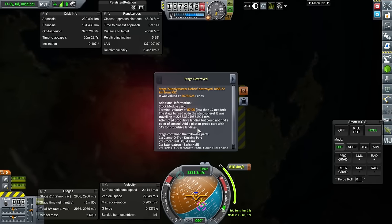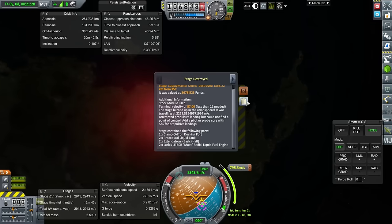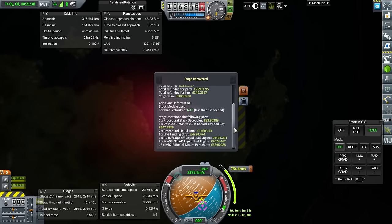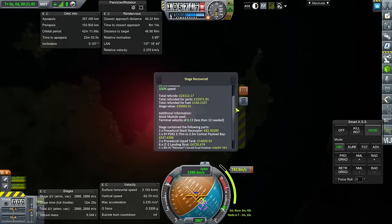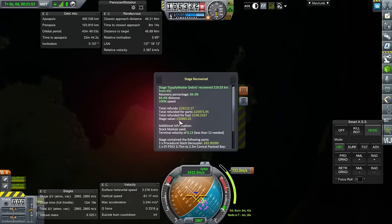We have messages — the egg was lost. I forgot to use the Extendotrons on the egg's engines — I just kept the engines in. I forgot to extend them out. It didn't hurt. Terminal velocity of 6.13 on the first stage — doesn't really take into account the petals as inducers of much drag. But anyway, we got 30,000 back for that.